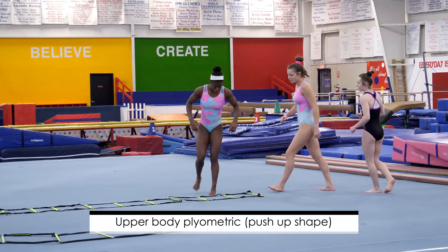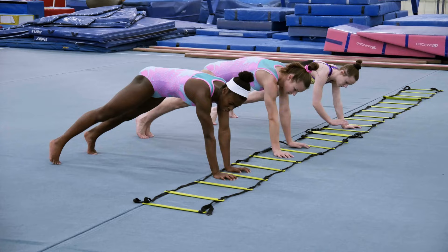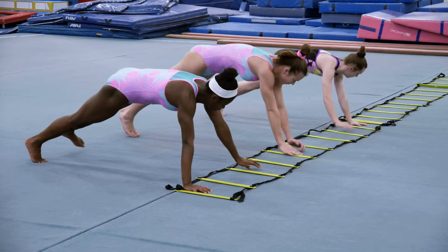Now we're going to go into an upper-body plyometric. The girls are going to get into a push-up shape, and they're going to walk down because they're going to warm up their wrists to take the impact of all of the gymnastic skills. We tend to just isolate lower-body plyometrics when upper-body is just as important.